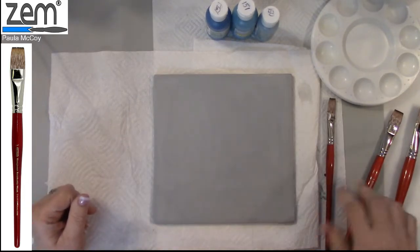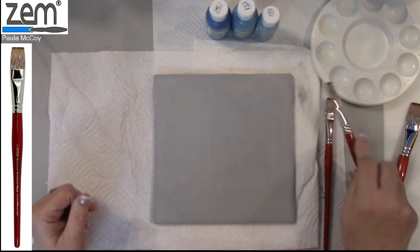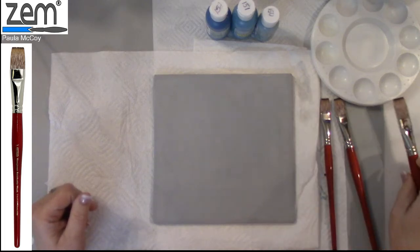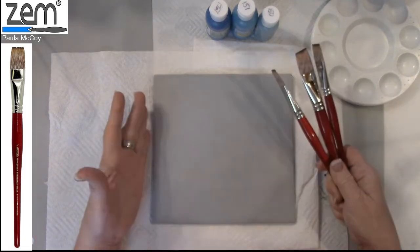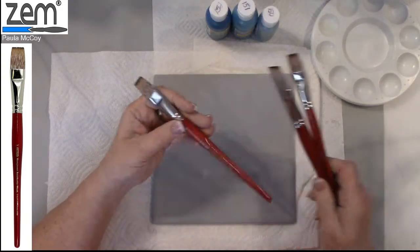Once you've taken the sizing out, just blot the brush on a paper towel to remove any excess water before you start your decoration. You could use any of these three sizes depending on the size of your surface. I've got an eight by eight tile, so I'm going to use the three quarter inch.